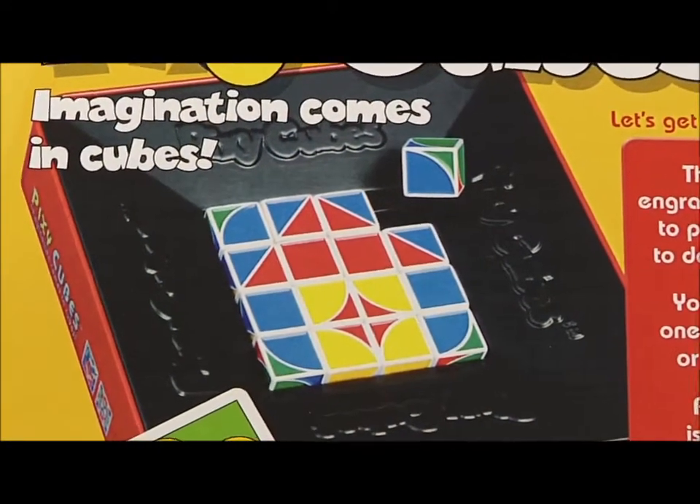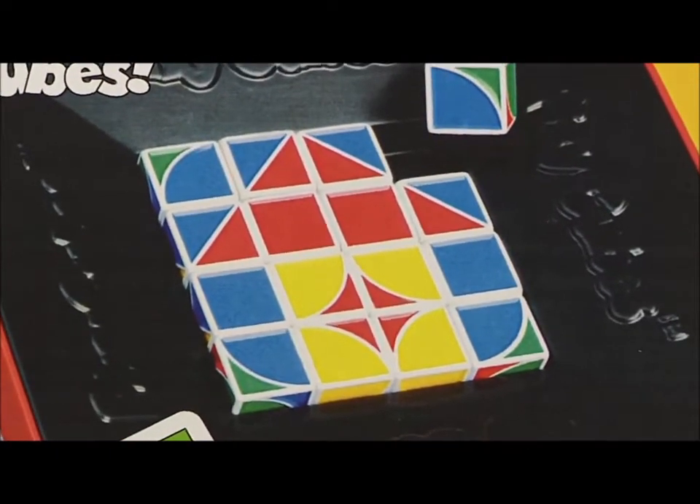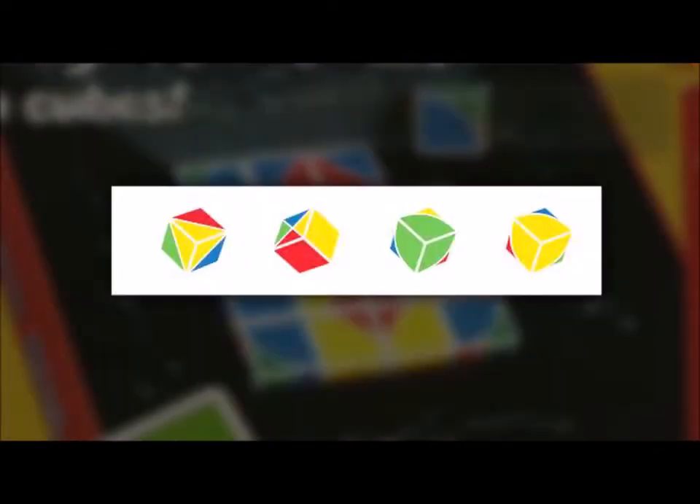Pixie Cubes are a unique set of colored cubes marked with green, red, yellow, and blue colors, either as solids, half and half, or two degrees of crescent shape.